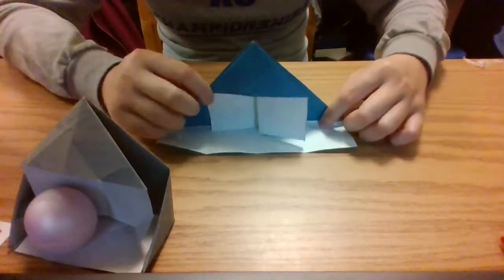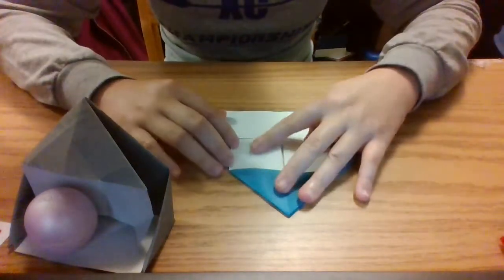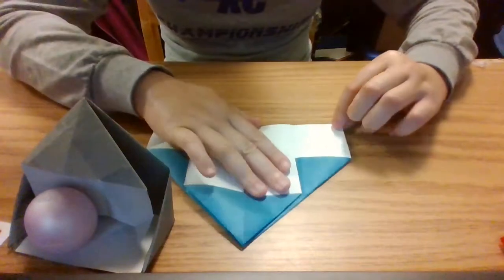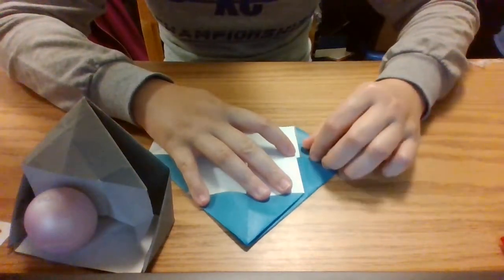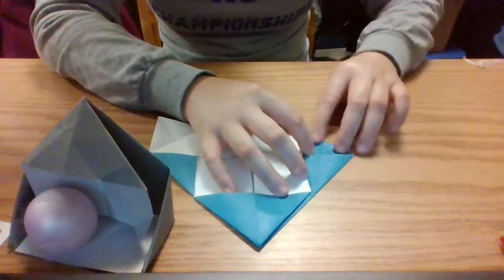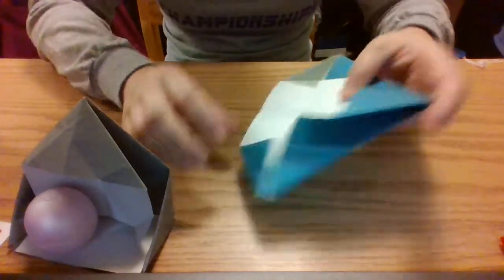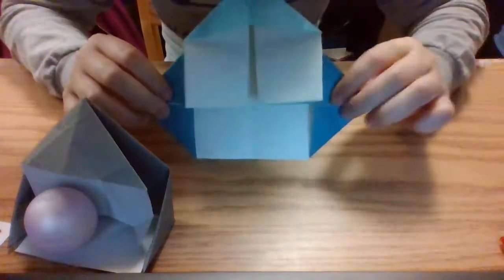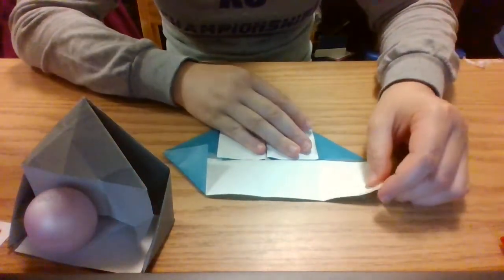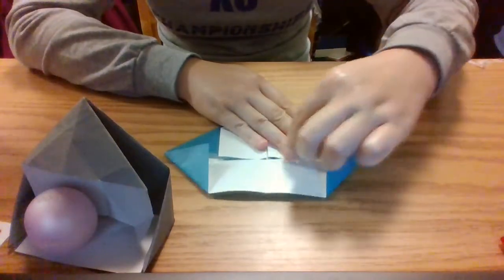But we're not done yet because we still have to make it so it sits up on its own. To do that, the first step is we fold our very bottom corners upward to fold those triangles up. Our paper should look like this now, and again we want to fold our bottom corners up towards that bottom line.